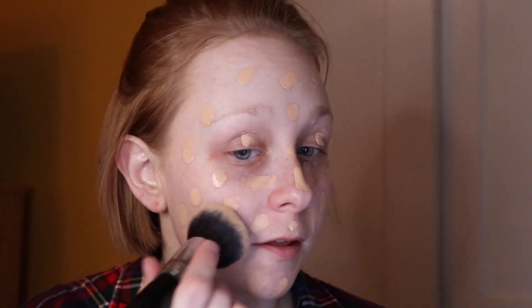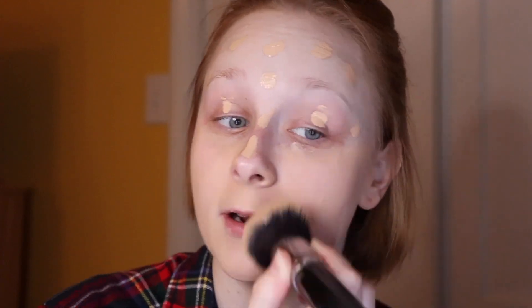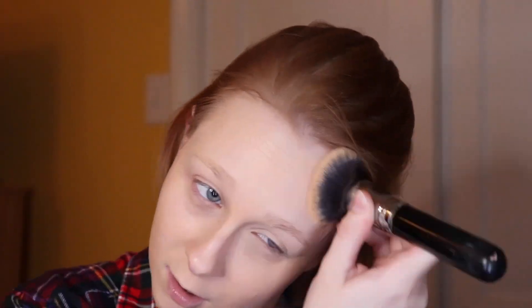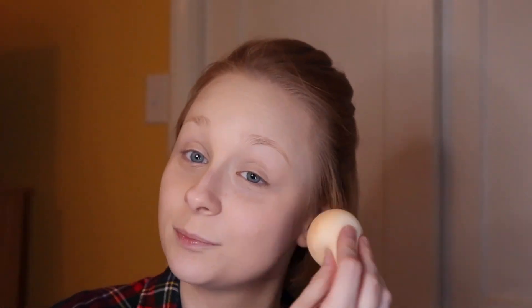I'm going to use the Morphe blending brush and blend in this foundation that I think might be a little bit too dark. I ordered this online and I thought it was the right shade but it looks like it might not be. Then I used a damp beauty blender to blend it further out so I don't have any brush strokes.